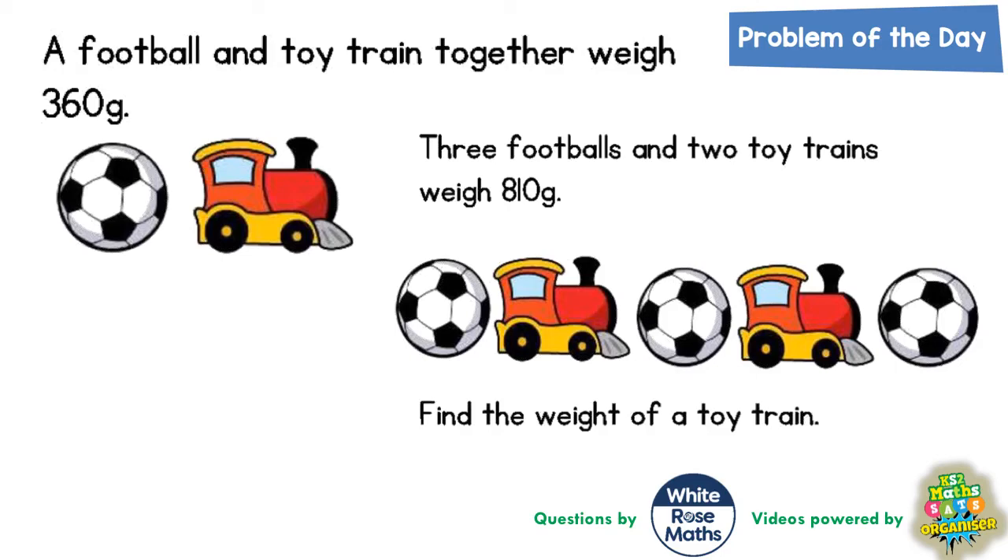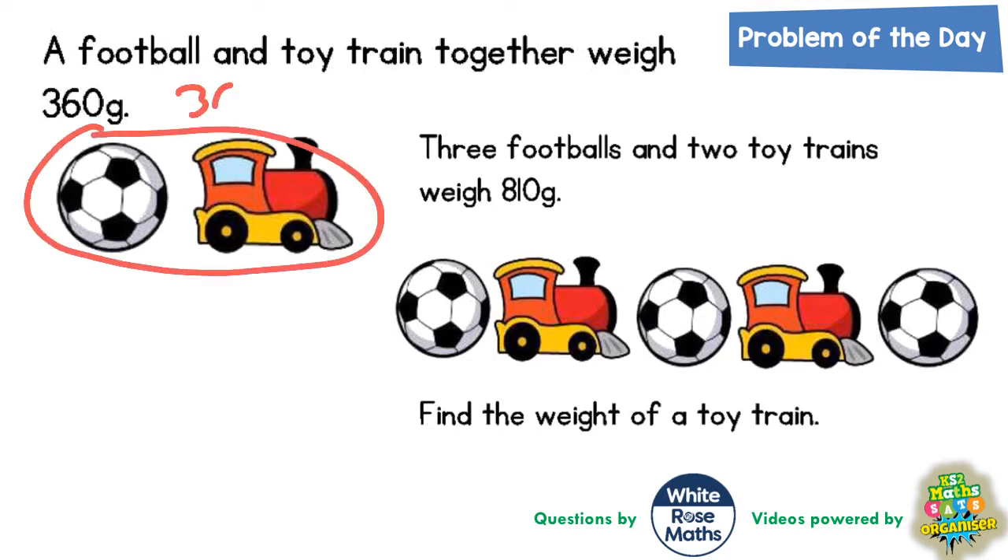Welcome problem-solving fans to another problem of the day — this one is all about football and toy trains. A football and toy train together weigh 360 grams. Three footballs and two toy trains weigh 810 grams. Find the weight of a toy train.